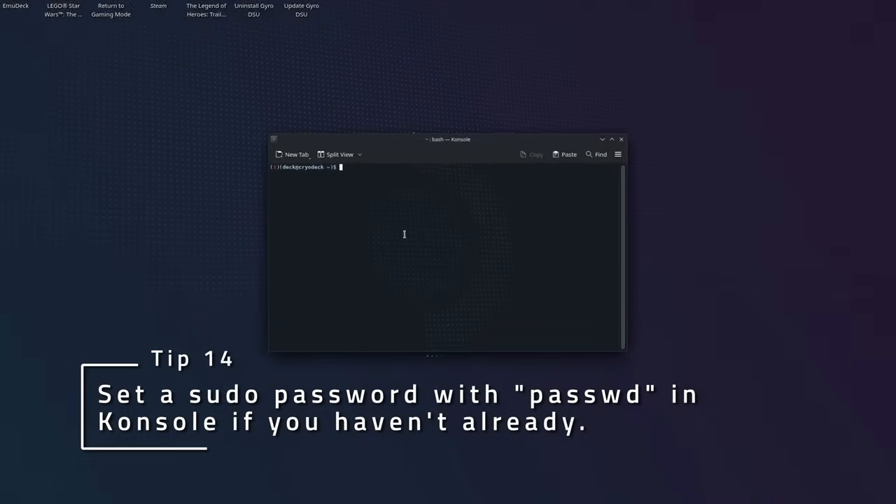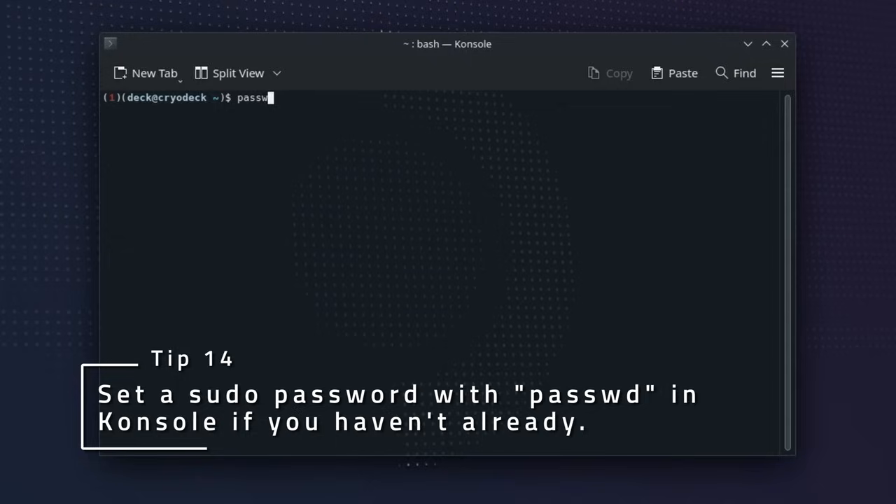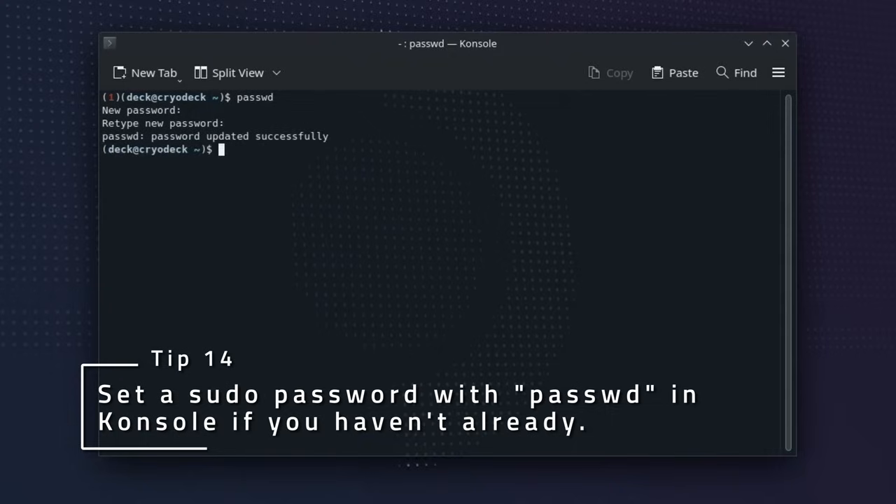If you need to do anything in the command line of the deck, you'll probably want a password for your user. Set one by opening a console and using the passwd command. Type the password you want, press enter, type the password again, and press enter one more time. Don't worry that you don't see any text — that's intentional for security.